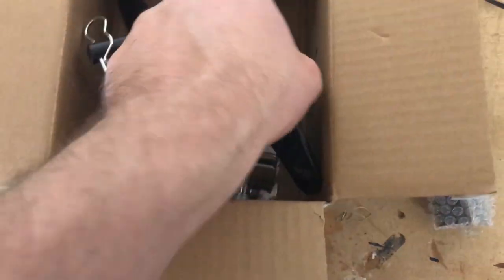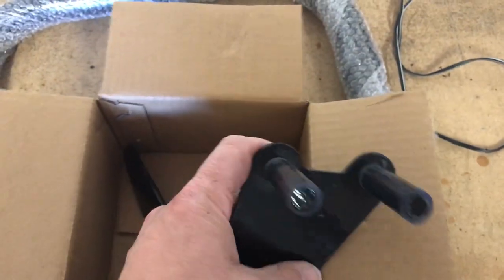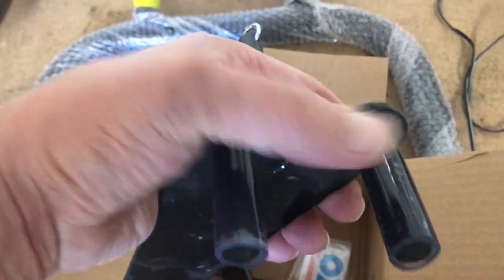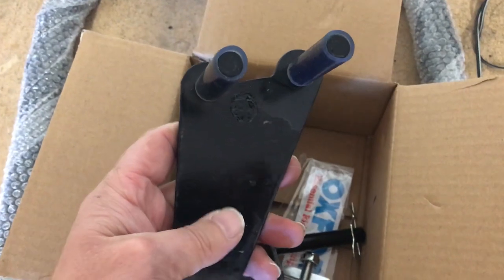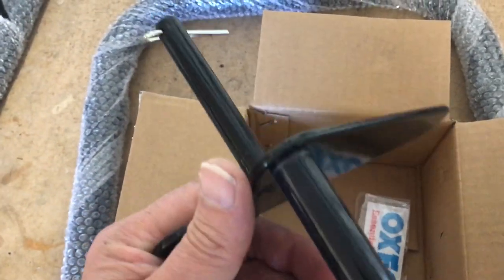These are going to go into the end of the fork legs when it's on the bike stand, and then it'll automatically adjust to the location it needs on the bottom of the fork leg and help you lift the bike up. Quite sturdy, good quality stuff, looks good. Naturally there's two of those, as you'd expect, with little R clips on them.